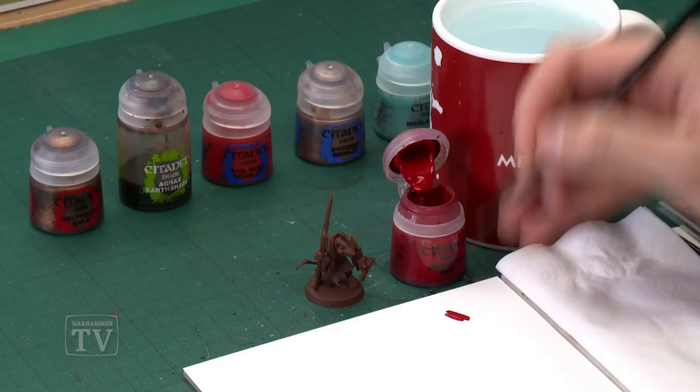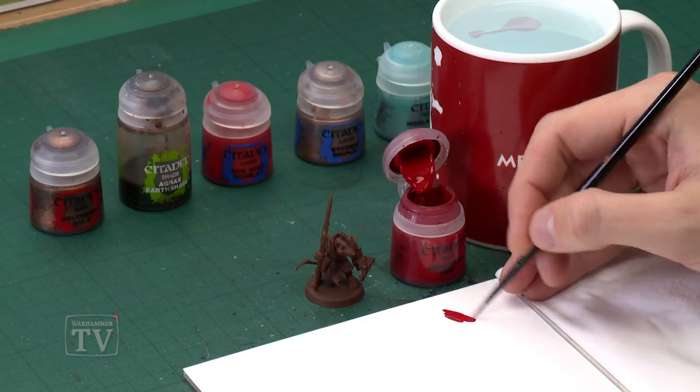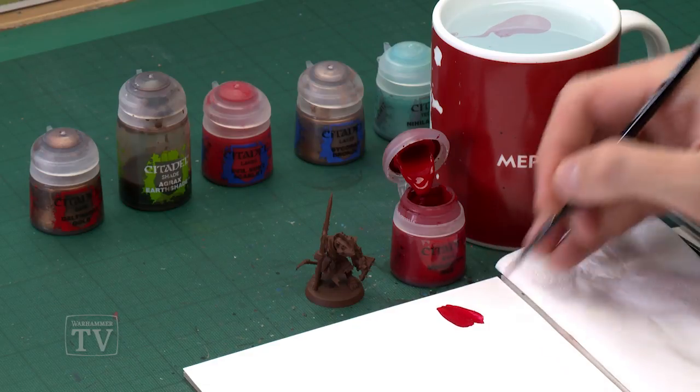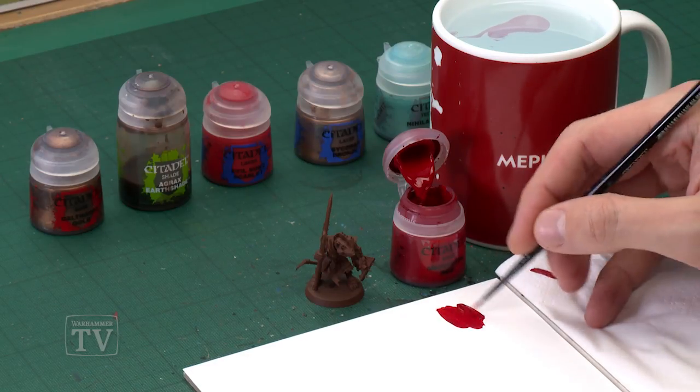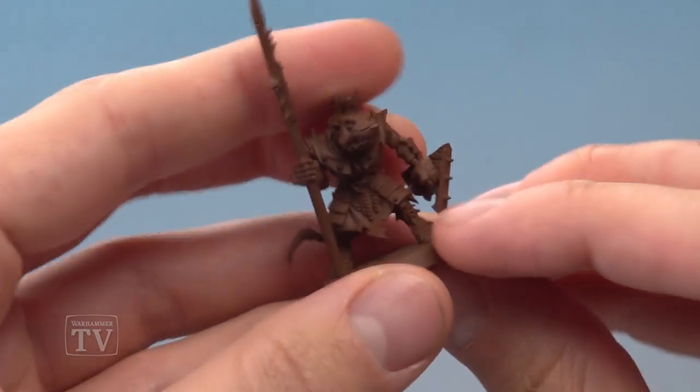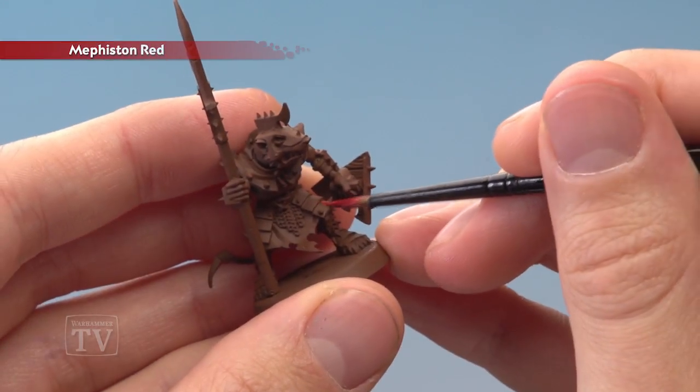We're starting out with Mephiston Red applied with a medium layer brush. Here I have my Stormvermin miniature as an example, undercoated with Mournfang Brown Spray, which is a perfect undercoat colour for Skaven miniatures. Once you've got your paint thinned down to the right consistency, make sure your brush isn't overloaded and just start picking out any of the armour panels you want in this colour with two thin coats.